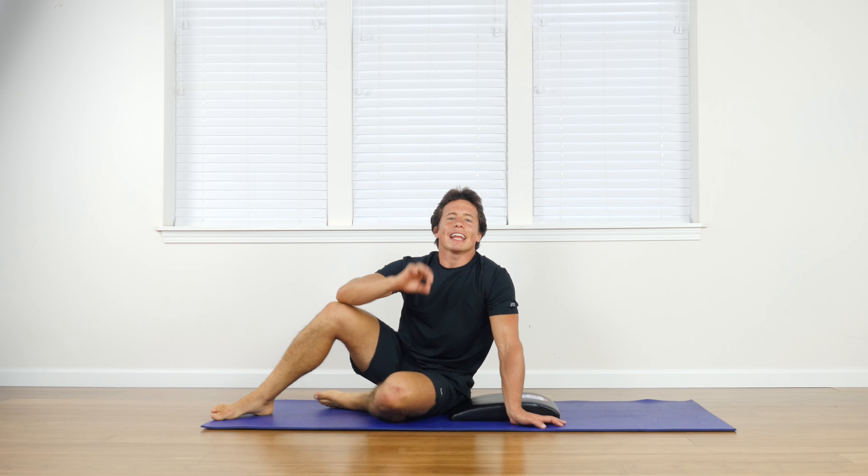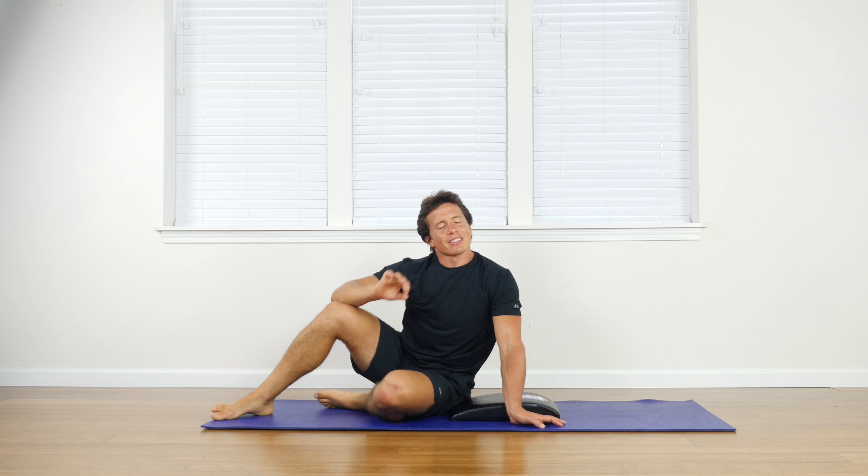Let's check out bicycle crunches with the 3-2-1 Strong Abdominal Training Mat. This is one of my favorites. A twist is very important to have in your abdominal routine, and this gets a little one in there.